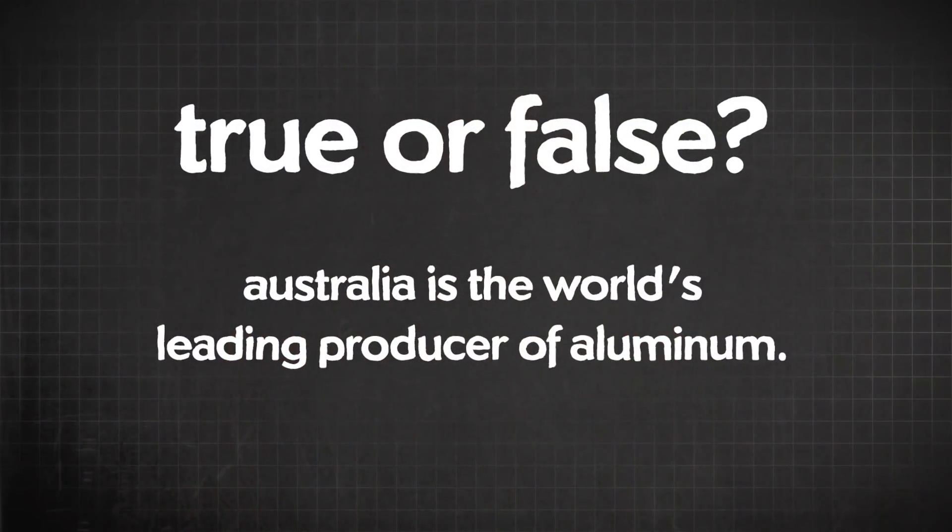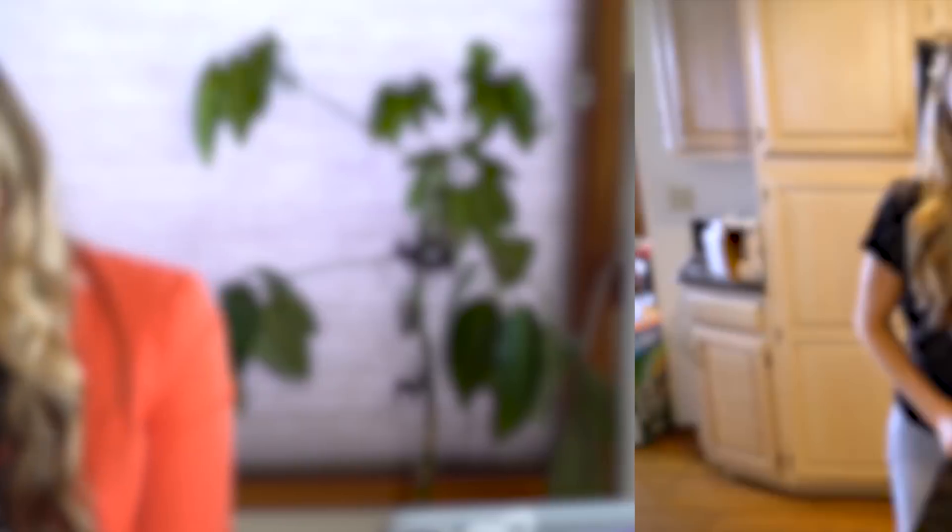Second question — true or false: Australia is the world's leading producer of aluminum? The answer is false. I read that about Australia on a fact website, then fact-checked it and found out the real answer is China. Okay, here's the experiment.